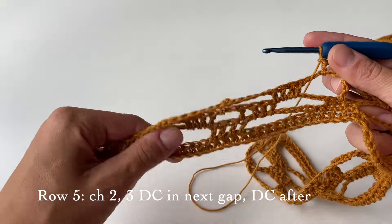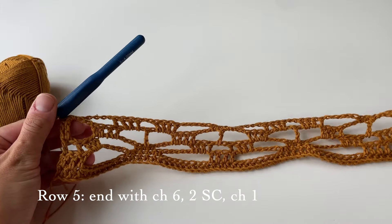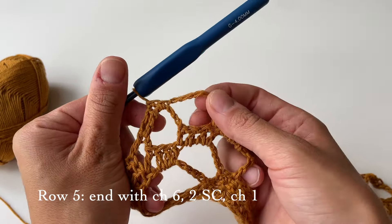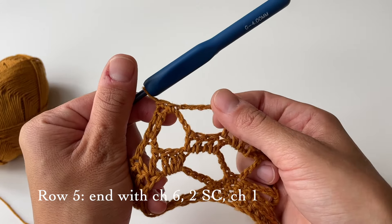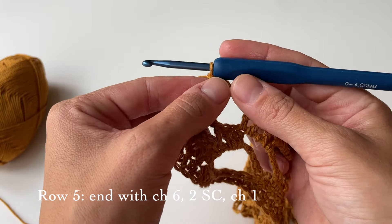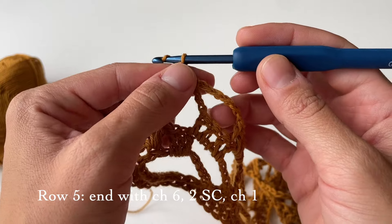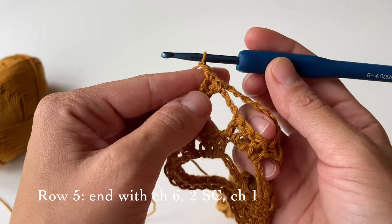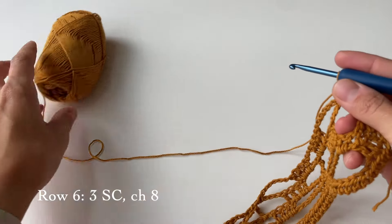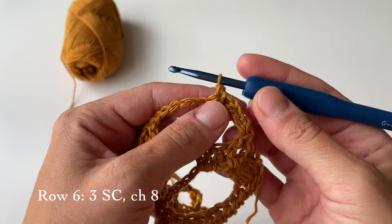Row five is now finished and we finished it the same way as we started — the big gap of a chain of six and then two single crochets. Now we can proceed with row six. Before we do that, chain one at the end and turn your work. For this row we will be starting with three single crochets.